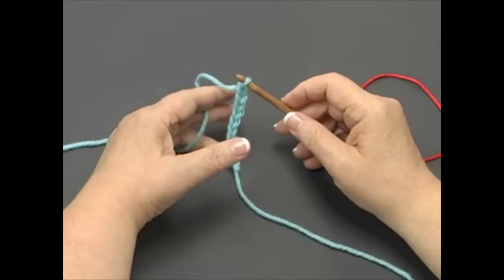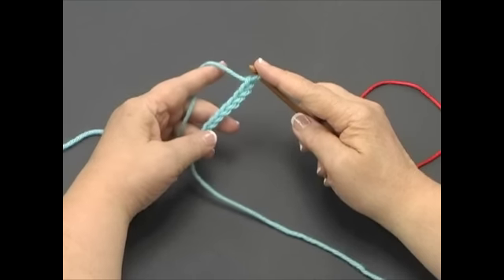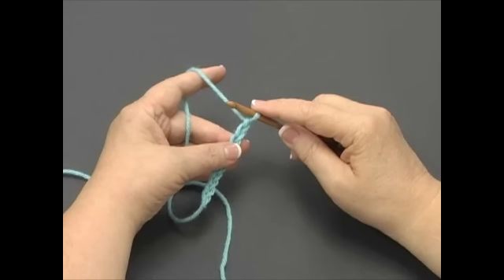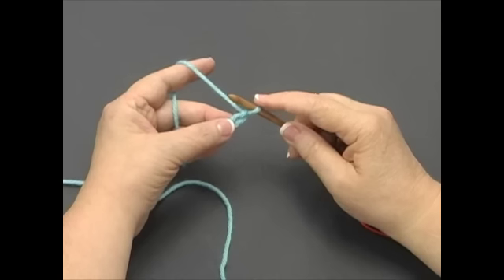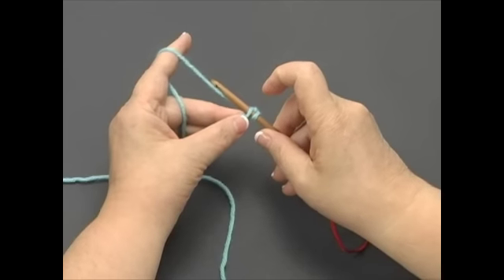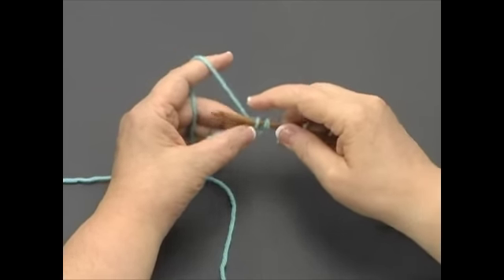If you already know how to crochet, you will want to pay close attention to this because we're not using a typical crochet yarn over. The next step is to pick up the stitches on the foundation chain. The loop on your nook counts as the first stitch. To pick up a stitch, insert the nook from front to back into the second chain from the nook. With the nook facing down, catch the yarn and pull it through the chain.